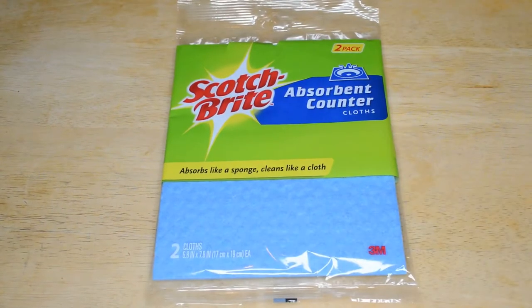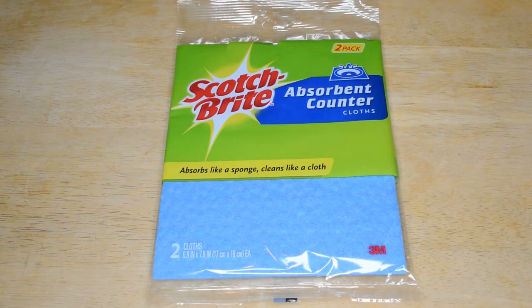Hey, what's going on everyone? Welcome to the 9Malls As Seen on TV and Gadget Review Channel. Today I'm going to review another cleaning product. Every time I review a cleaning product, it seems to do really well on this channel.